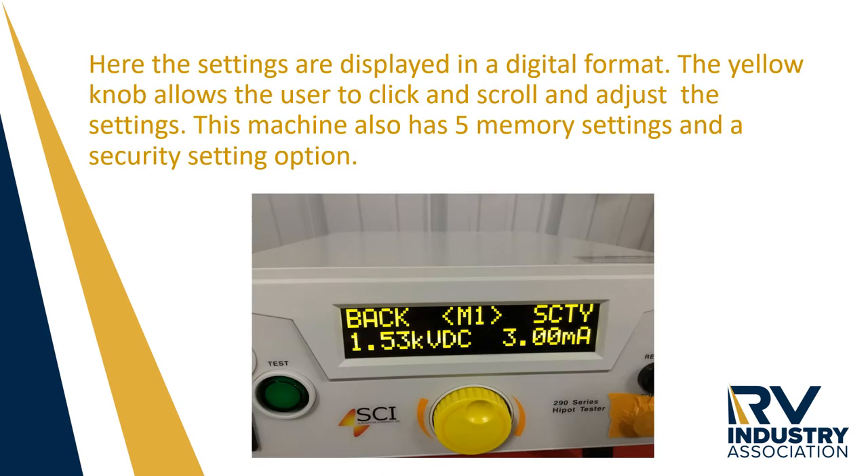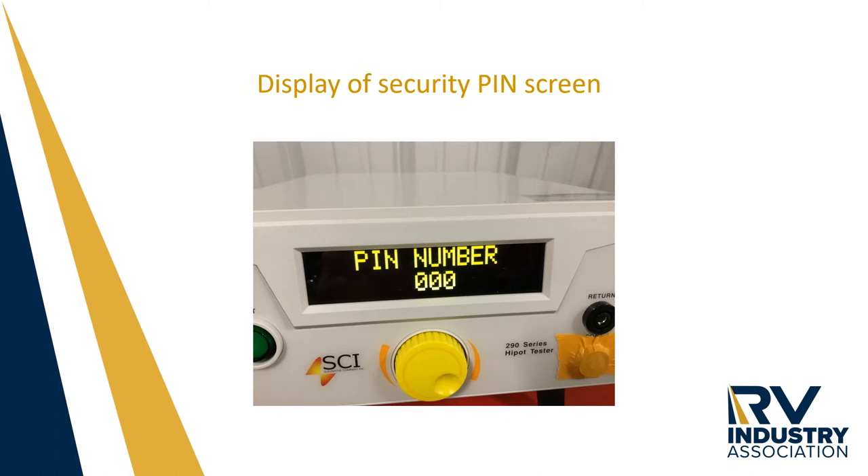On the front of the Slaughter unit, a large yellow knob can be pushed to click and rotated to work your way through the settings and to make the adjustments that are needed. This Slaughter unit also has a security setting. This prevents non-authorized individuals from changing the voltage, the ramp, the dwell, or the leakage.